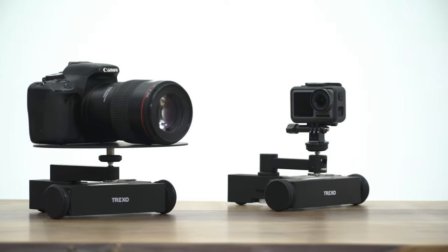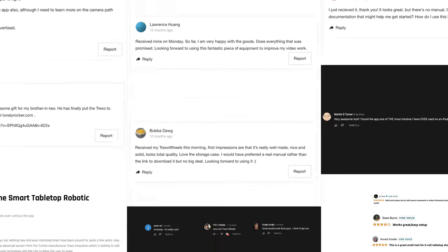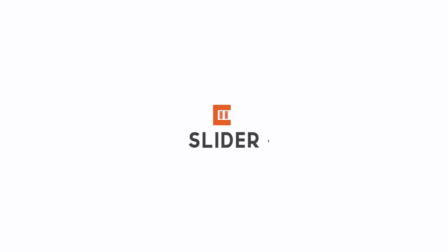We would like to thank the Kickstarter community for their support on our previous project, Trexo Wheels. Let's bring the Trexo slider to life together!